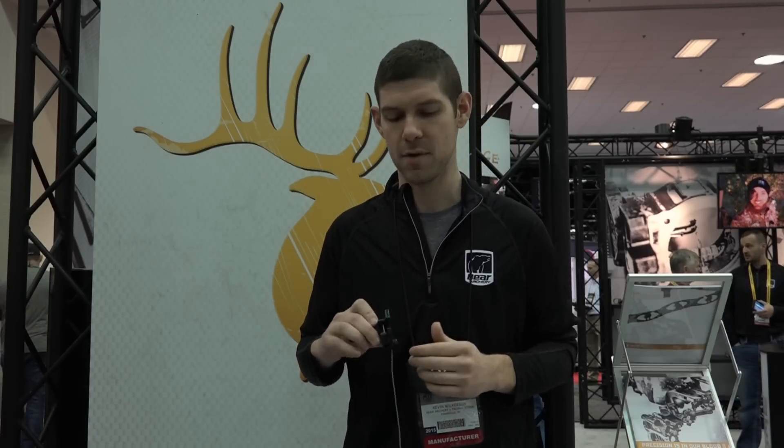Here I have the HX rest. This is one of our new rests. It's a completely vertical drop, which means it's on a line and it's coming straight down. It's not doing any rotating, which gives you the best clearance you can with your vanes and your arrows.